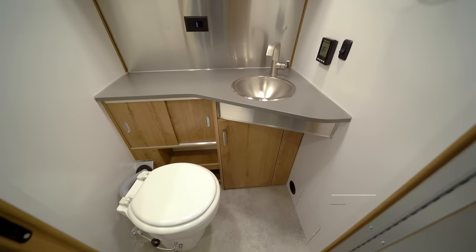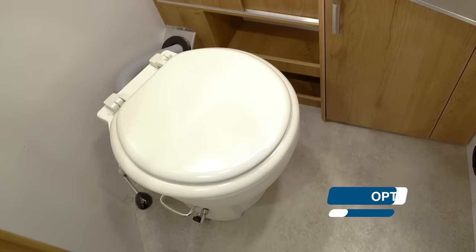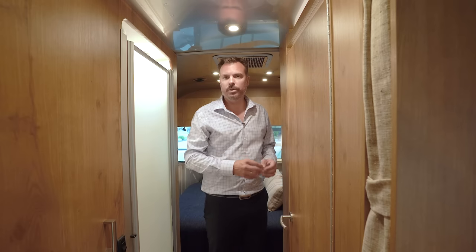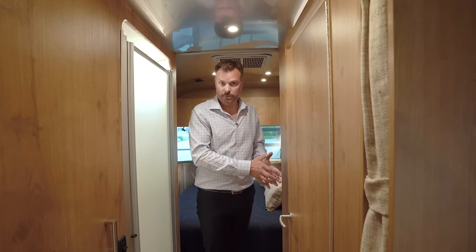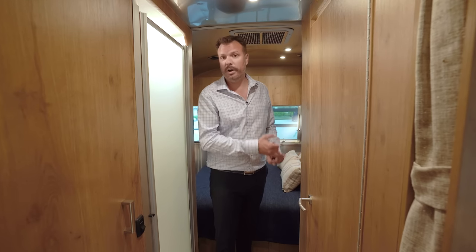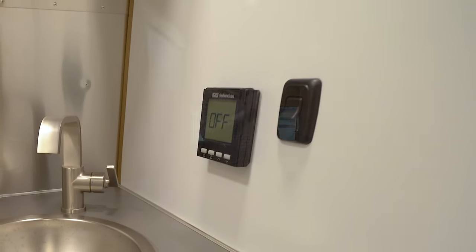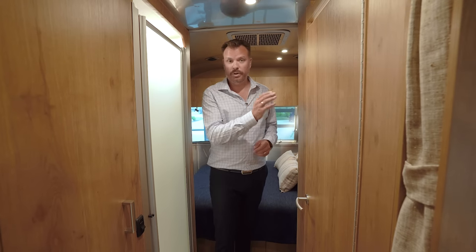Right across the way is the lavatory. You have an option of a composting toilet that separates solids and liquids — liquids still go down into the waste holding tank, but the solids do not, further extending your off-grid capability and conserving waste tank storage. Also in the lavvy, there's a medicine cabinet for additional storage, storage below, a towel ring, and the controls for your hot water tank. The recirculating hot water controls are inside the lavvy — you can set it and forget it.